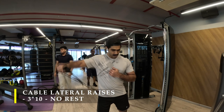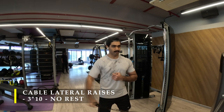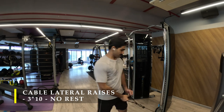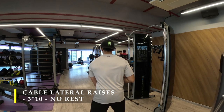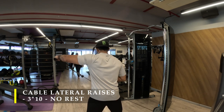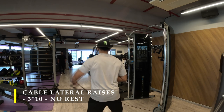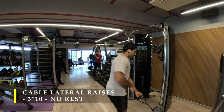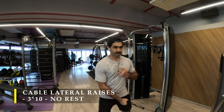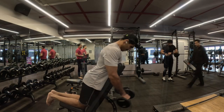Post completing my dumbbell lateral raises, I moved on to cable lateral raises. It's a very simple approach: three sets, 10 repetitions, no rest because we are going one arm at a time — as one arm works, the other rests. Make sure the cable always remains under tension and the bar never touches down, ensuring a sufficient stretch on your shoulder muscle even during the downward pull. You will definitely start feeling an intense burn in your lateral delts at this point.